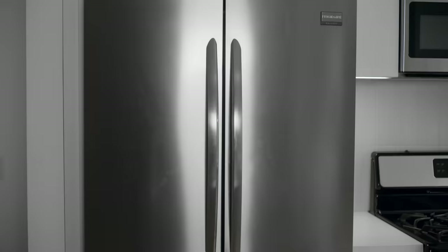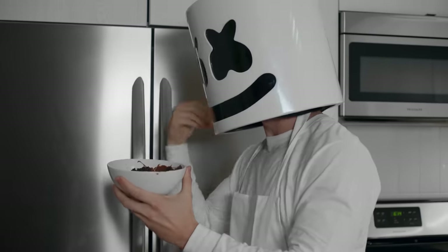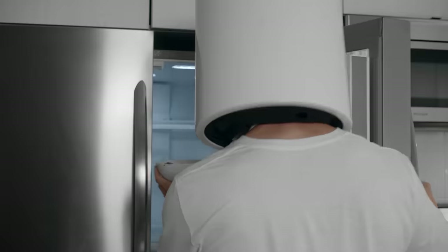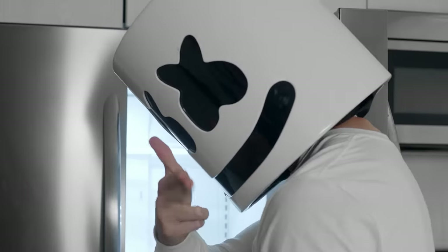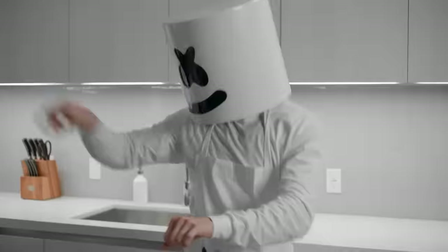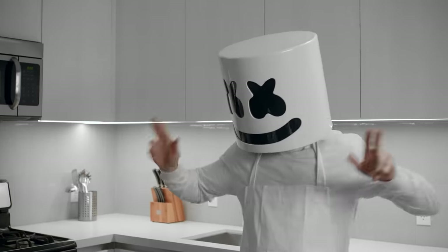Perfect. Now place in the refrigerator to get the mixture nice and firm. While we wait, what do you think about some dance moves? Oh gosh, where do you come up with these?